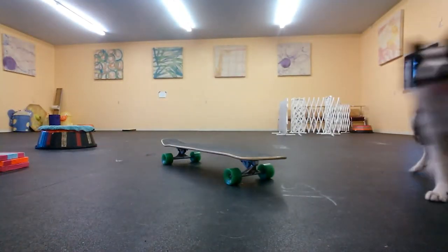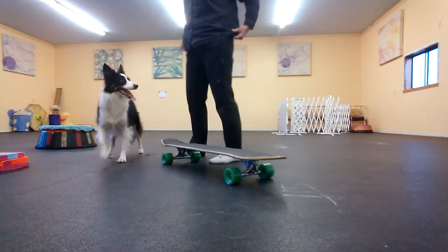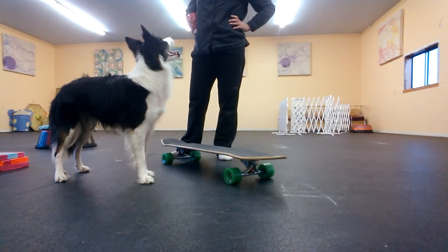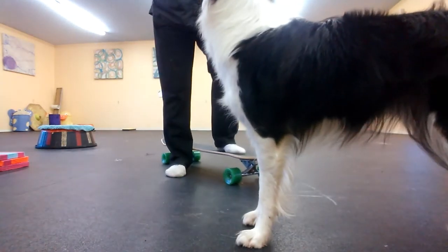Rob and I have been trying to figure out how to tandem board together because we can each ski board fairly well on our own, and so we're trying to find a way to load up together. Tonight I think we finally found one.